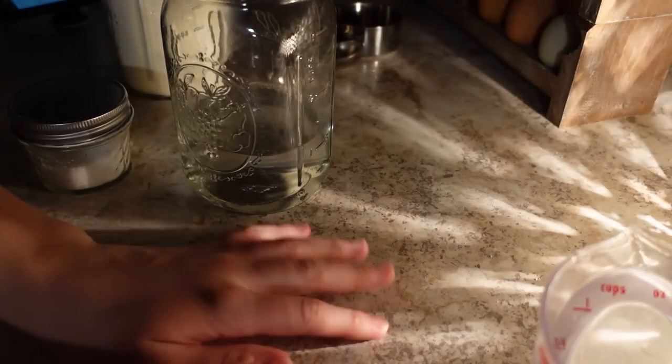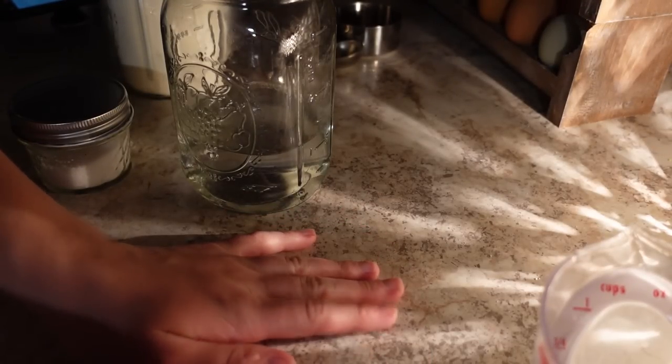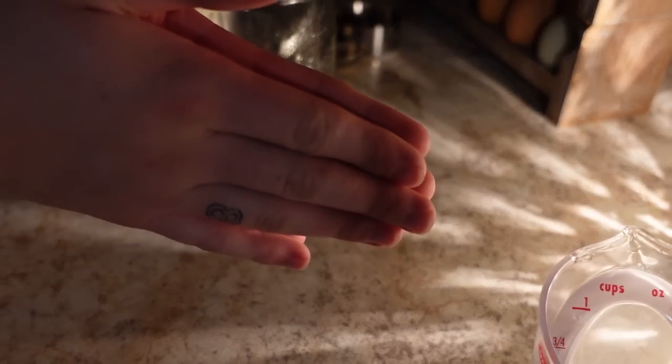Hello there, pumpkin. Tonight we are going to do some quick baking. We are going to prepare some dough because we are going to be making homemade bagels for the morning.